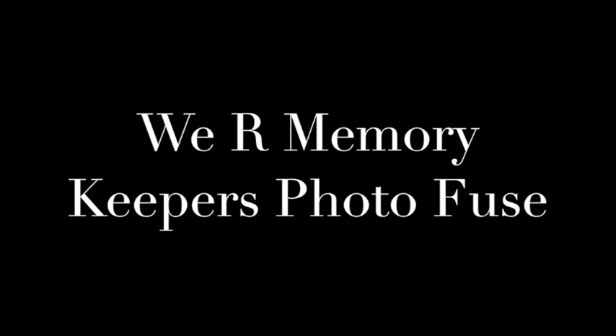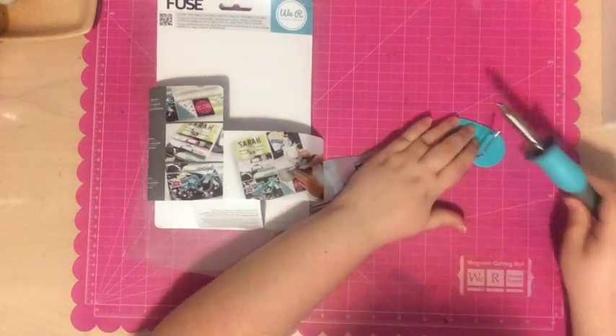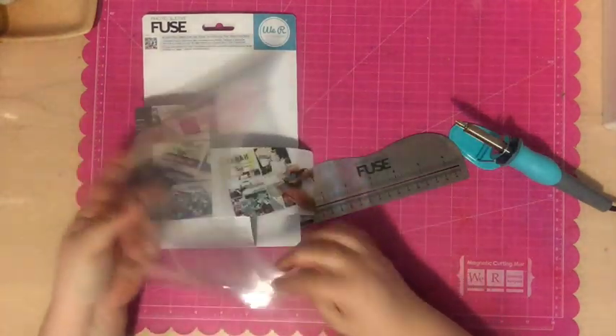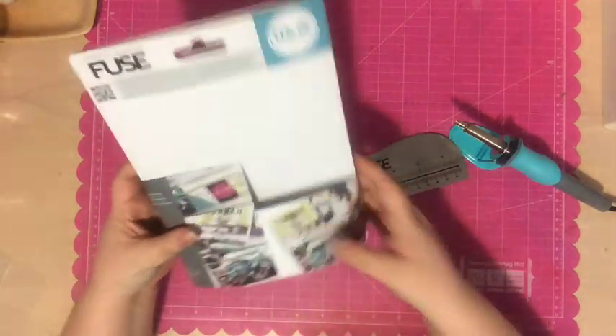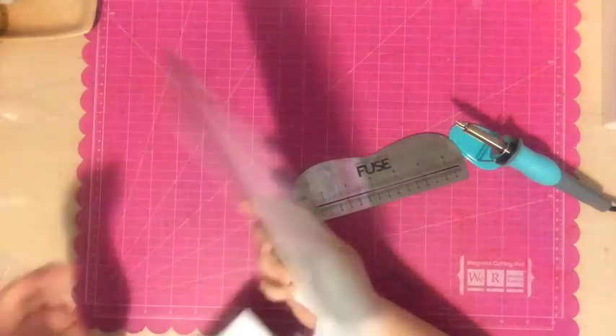Hi everyone, Tori here with something fun — a how-to video on how to use the We Are Memory Keepers Photo Fuse, which is my brand new tool. I'm super psyched about it and it was so much fun to play with. I thought it would be fun to make a how-to video since many of you are probably purchasing this or trying to decide whether to purchase it.